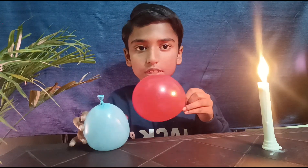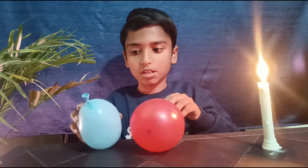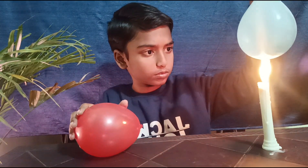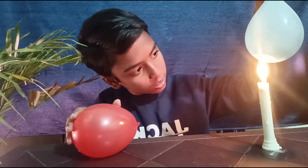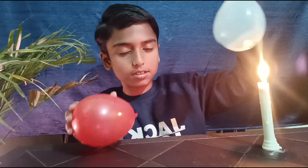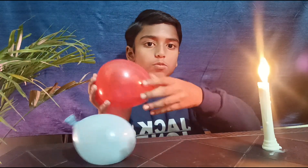I will put both of the balloons on the candle and let's see which bursts and which doesn't. Let's see with the balloon with water first. See, there are dark spots on the balloon and it is not bursting. Now let's see it with the balloon with air.